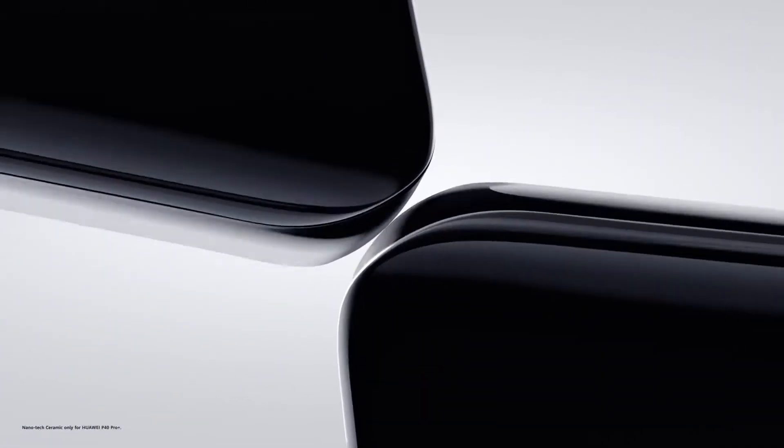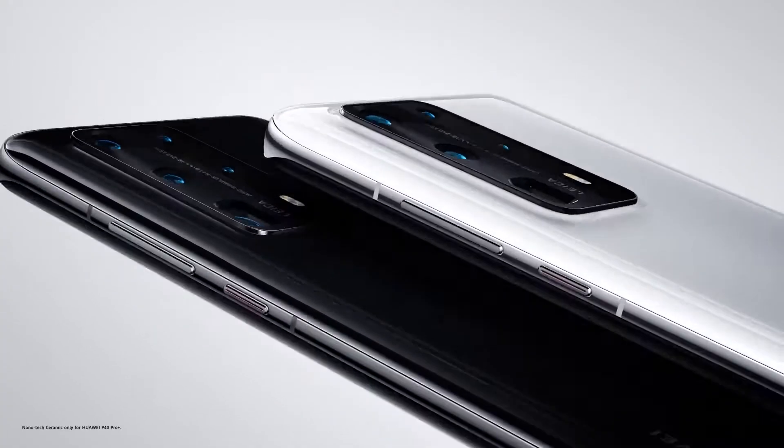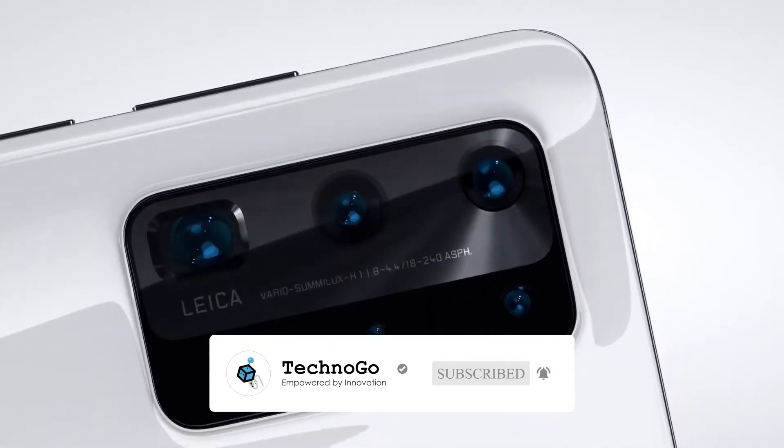That 10x optical zoom is pretty impressive and enough to rival the Samsung Galaxy S20 Ultra. Huawei also included a dedicated color temperature sensor to prevent the pixels from emphasizing warm colors a bit too much, an issue that was present on the P30.